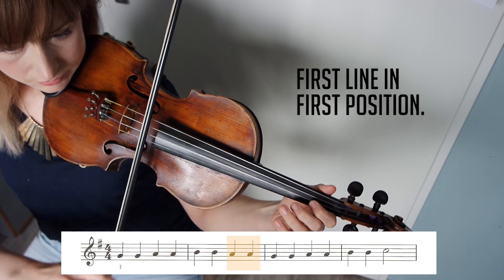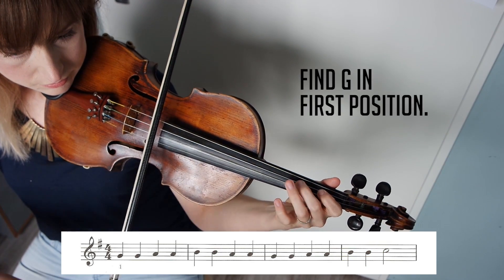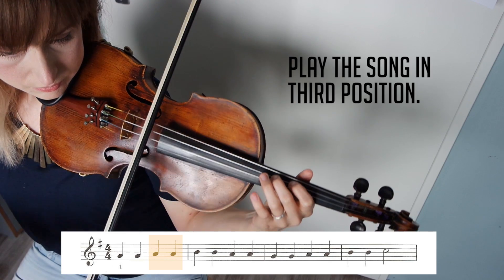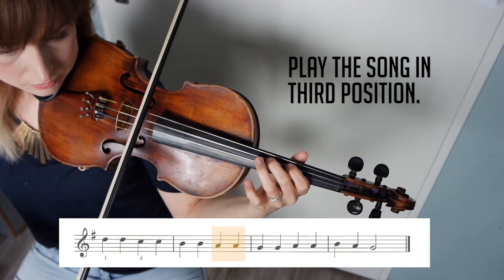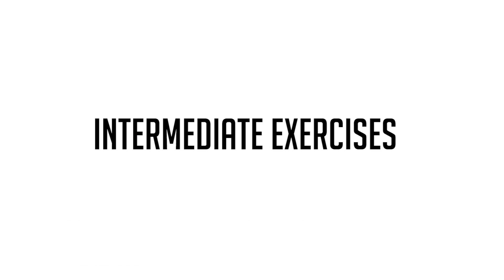Here is exercise one completely. When you can play the first five exercises in third position relatively easily, it's time to move to the intermediate exercises — that means shifting from first to third and back while playing a song.